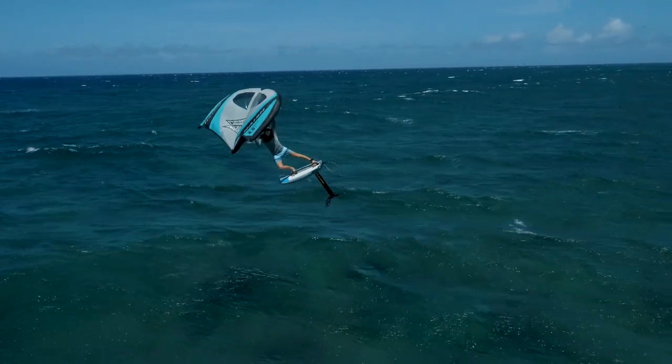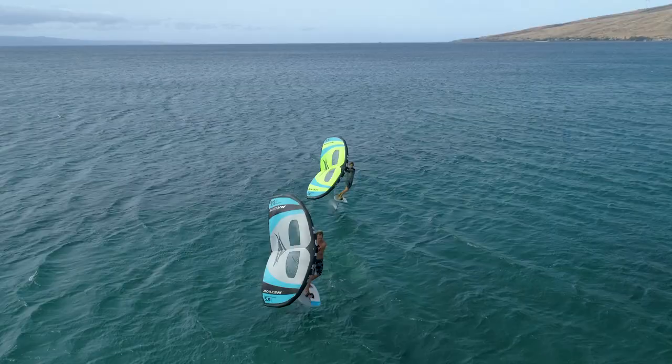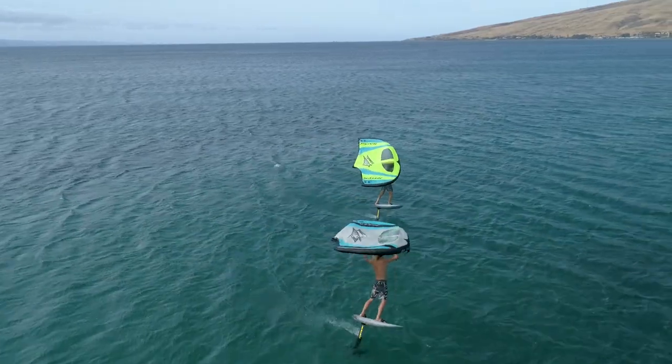That being said, they are better suited for riders that already know how to foil, as they need a certain technique to get the board up on the foil.